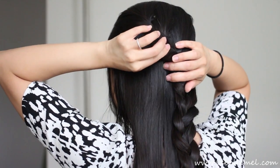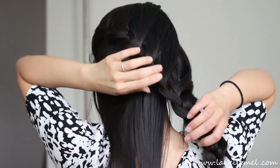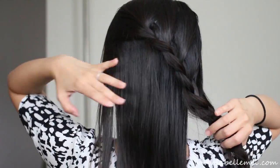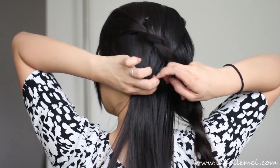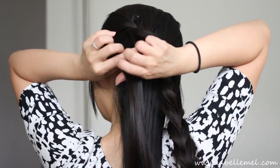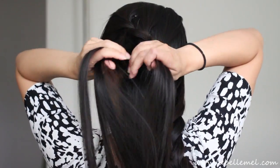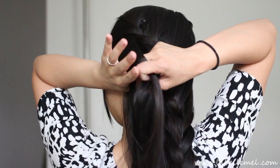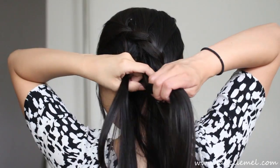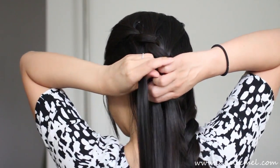I'm just going to pull lightly at the braid. Then taking a section, split it into three, braid a regular braid, and then grab sections of hair at the top to braid in, and don't take anything at the bottom.